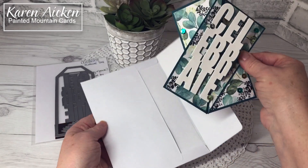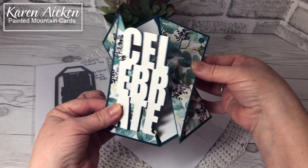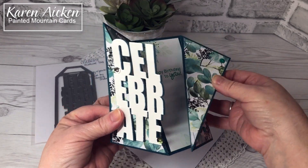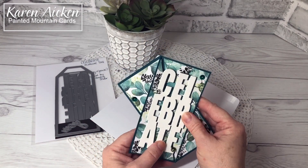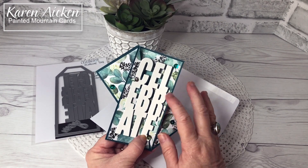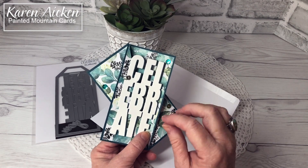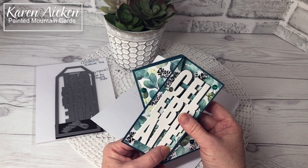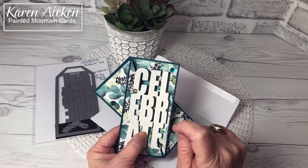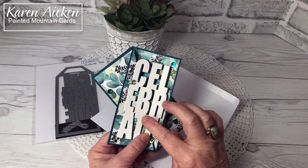The fun fold is called a twisted gatefold. When I decided I wanted to make one I got to poking around on YouTube — I knew it wasn't a new fun fold idea — and I found videos going back as far as 2016. Don Griffiths from Don's Stamping Studio had a video posted in March of 2016.